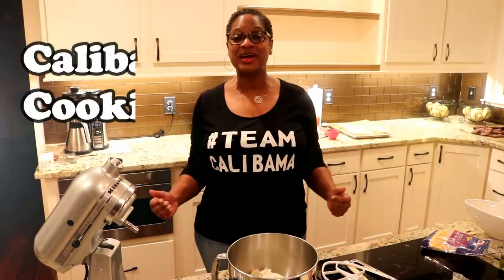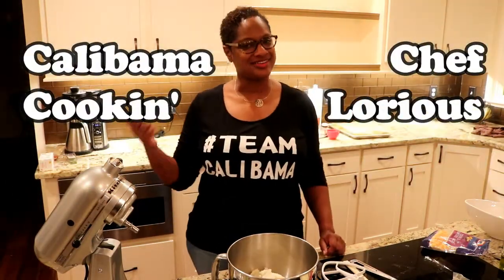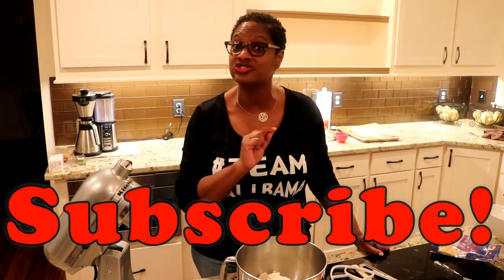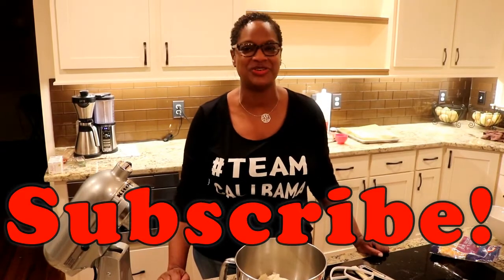Hey everybody, welcome to Calabama Cooking with Chef Laurius, a California girl with an Alabama flair for the kitchen. It's so good to see you today. If you're already a subscriber, thank you for being with me again today. If you're new, go ahead and hit that subscribe button and be sure to push the bell so you're notified every time there's a new video.